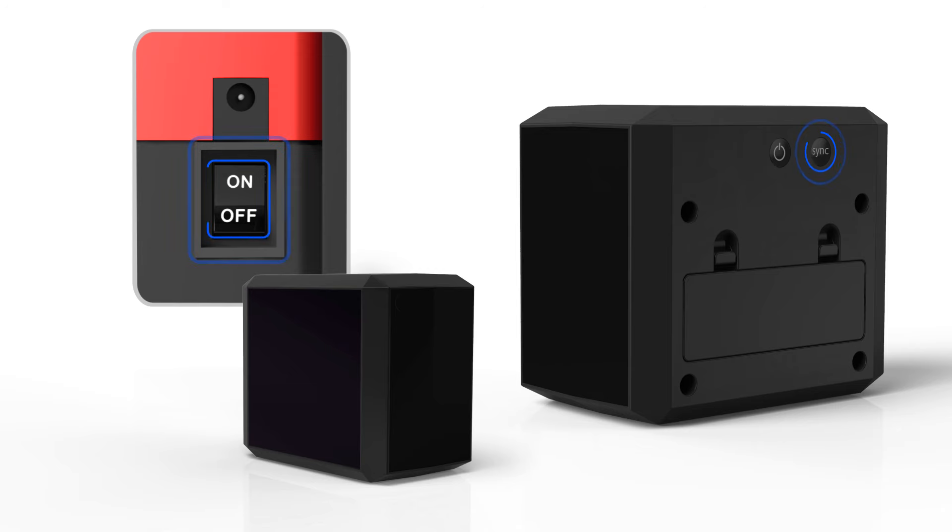If you didn't time the sync quite right, you may turn both Bob and BLOCK off and begin again. To turn BLOCK off, simply press the on and off button again. The power light will blink and then disappear altogether.